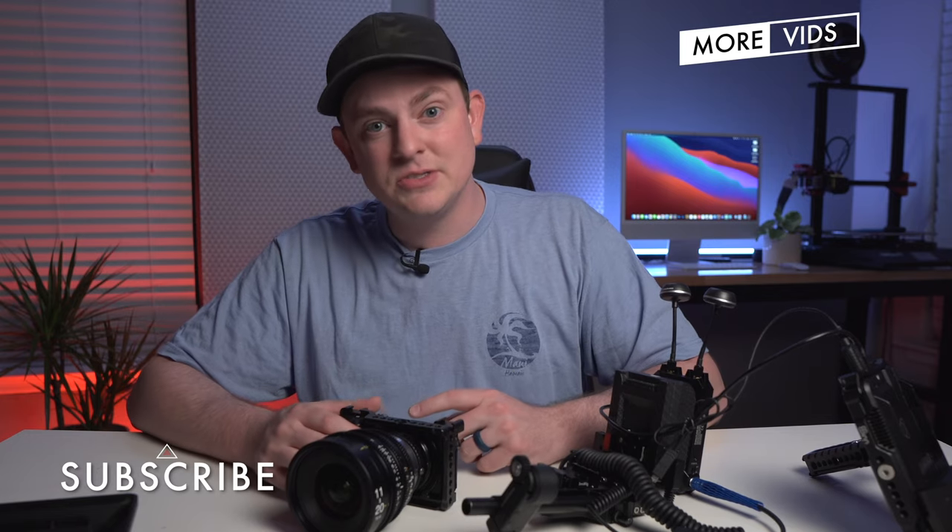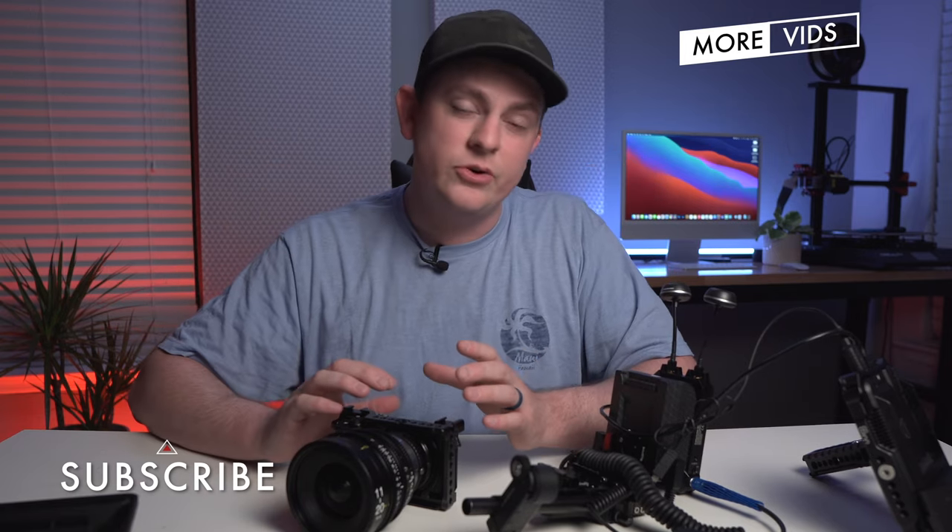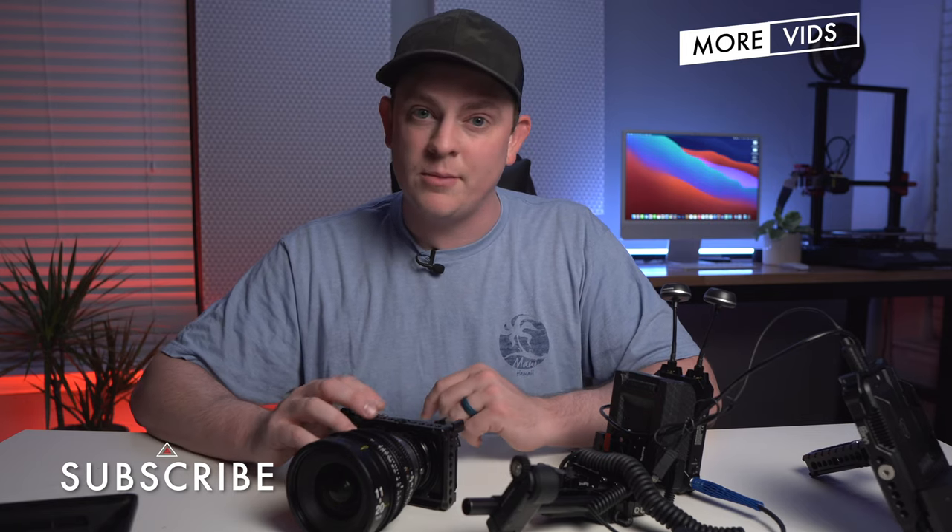If you want to see more videos like this, hit subscribe right now because I have a ton more videos coming out covering shooting, editing, lighting, gear reviews, and everything like that. I'll see you in the next video.